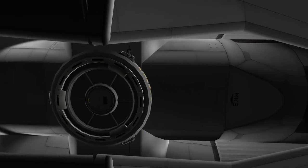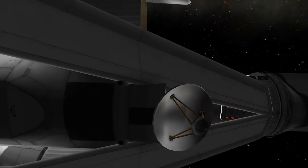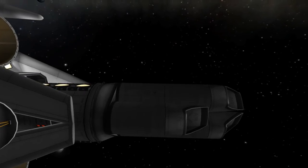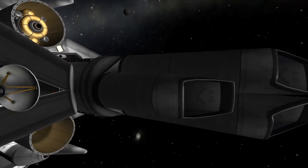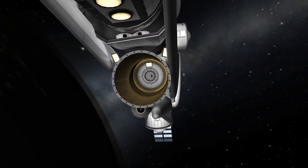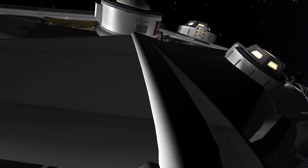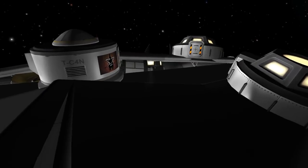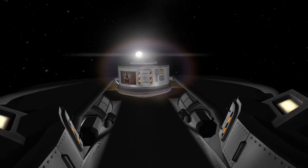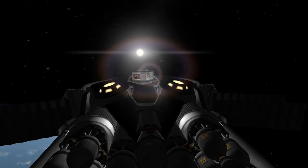That basically concludes the adventure of this vehicle, which was special because we launched it from underwater, it looks like the first cruiser I ever built, and it performed a Jool-5 style mission — sort of, since we didn't land a Kerbal on every moon. As you may have read in the title or description, there's a big surprise in this video, and after this wonderful camera movement you're going to see exactly what I mean.